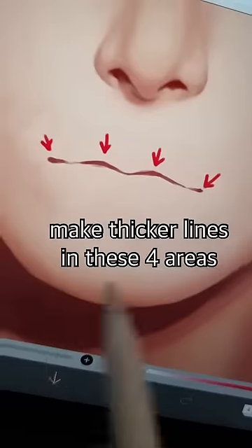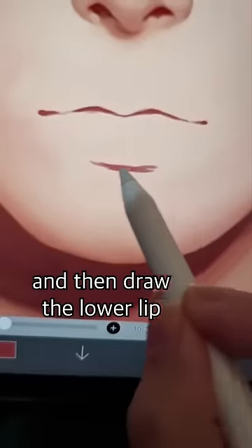Can we draw juicier lips than the queen? First, draw two flat mountains. Make thicker lines in these four areas. And then draw the lower lip.